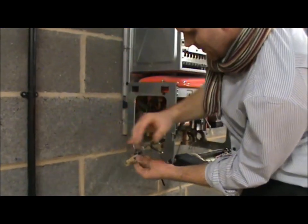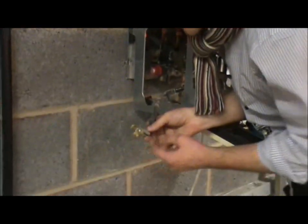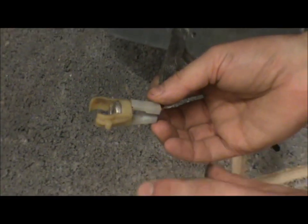Just here we have a high limit stat. For this, you'll check continuity using the speaker setting on the multimeter. You can always pour a bit of graphite grease on there just to cool it down in case it gets too hot — only a small amount though.